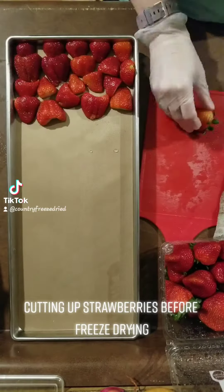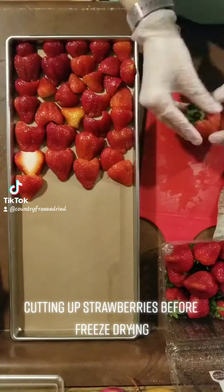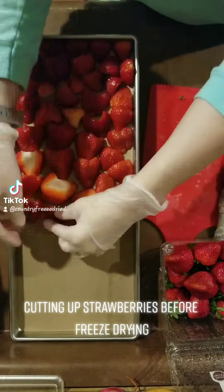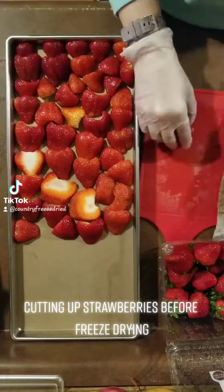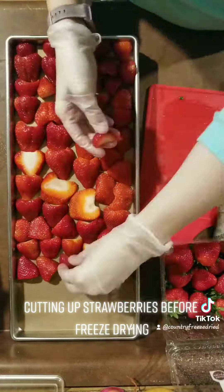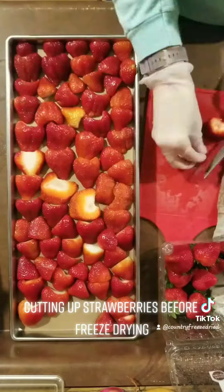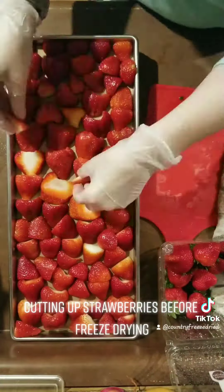I usually just cut the strawberries in half to get them properly freeze-dried, but some of them are a little thicker. If they're much more than about an inch thick, I like to cut them into thinner slices, because otherwise they have issues with freeze-drying all the way, and when you take them out they'll get cold spots.